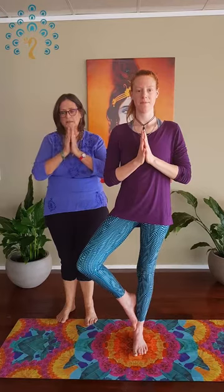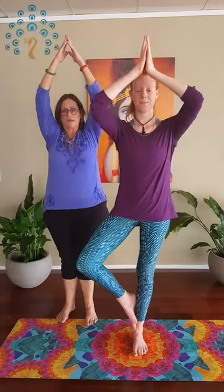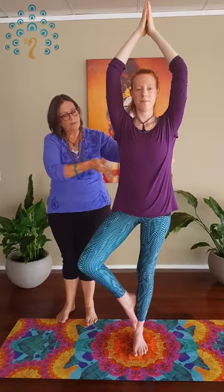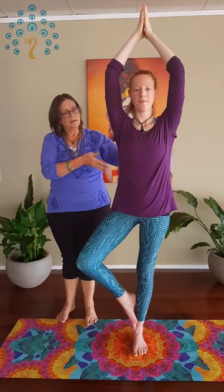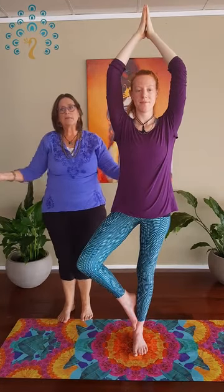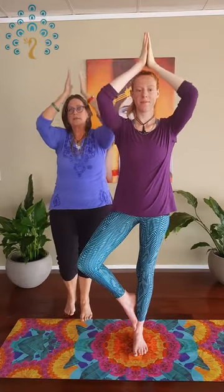When you're set and steady and have found your drishti — which is your point of seeing without seeing — some people are better looking at the floor, some people are better looking up, whatever works for you. Then you can raise your arms, relax the shoulders down away from the ears, and don't thrust the chest forward. We want the waist nice and quiet, the waist comes back. As we come down, we bring the hands and the foot down at the same time, and reestablish your mountain pose.